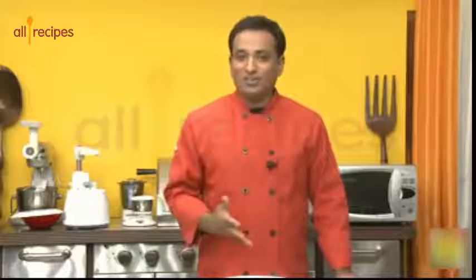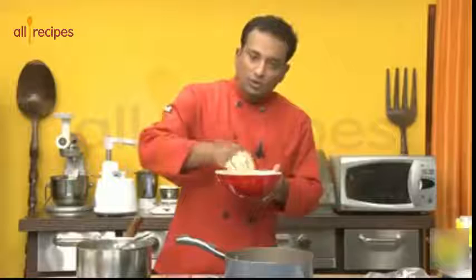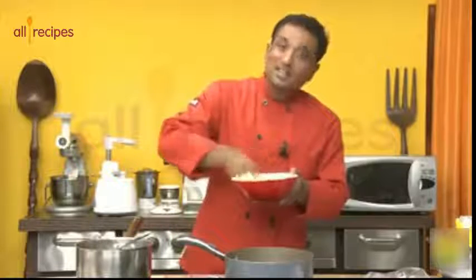Let it ferment for 24 hours, just at the same temperature as you set yogurt. After 24 hours, it may not increase double in size, but you will notice the fermented smell. The next day, remove this batter and just keep beating it.